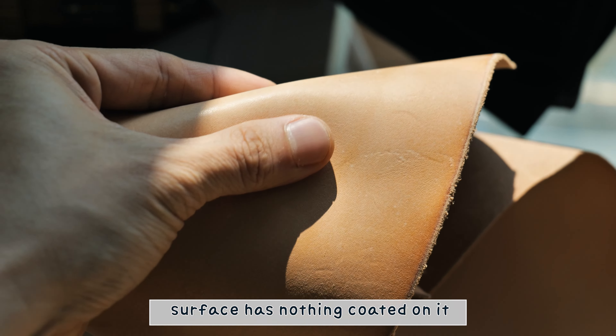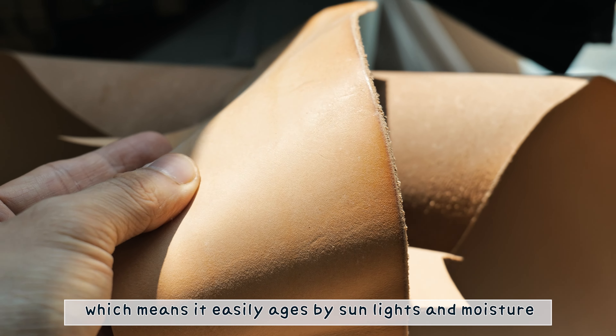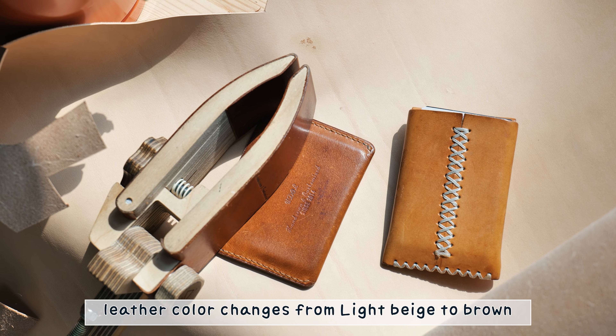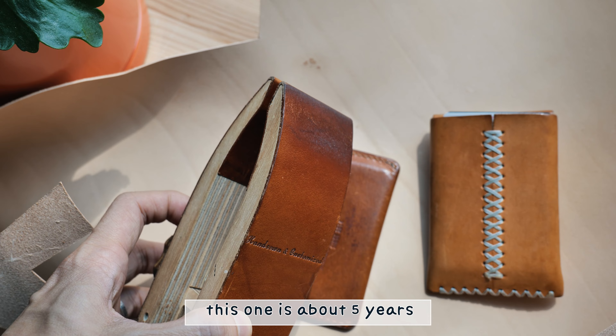I made a strap that resembles my dog. He has a cream fur, and the strap is a cream and black leather combo bundle strap. It looks like the black is his eyes and nose.